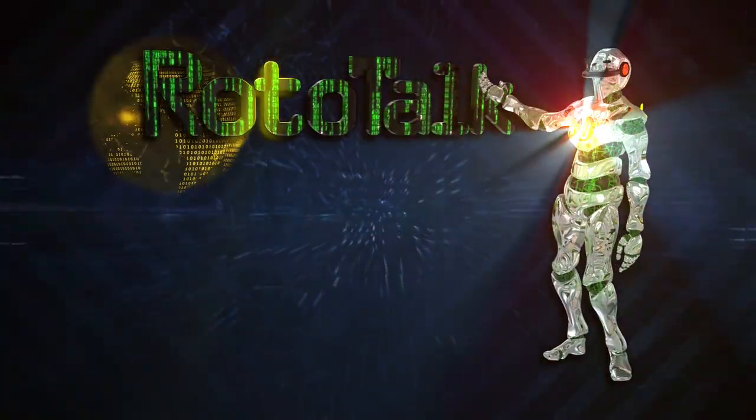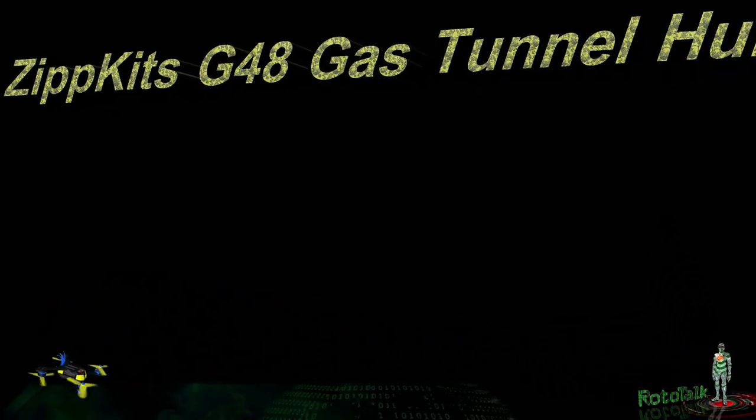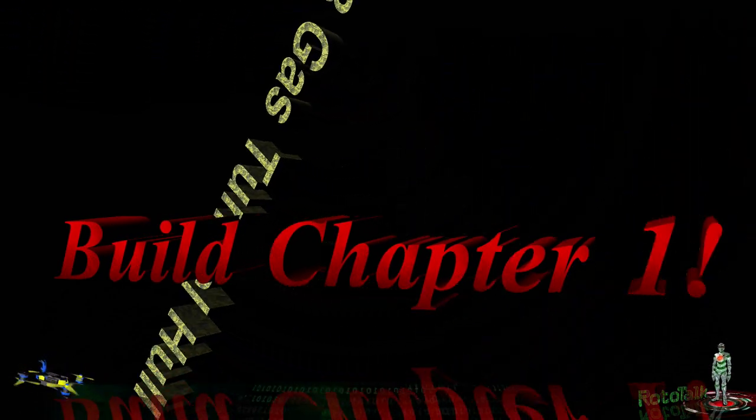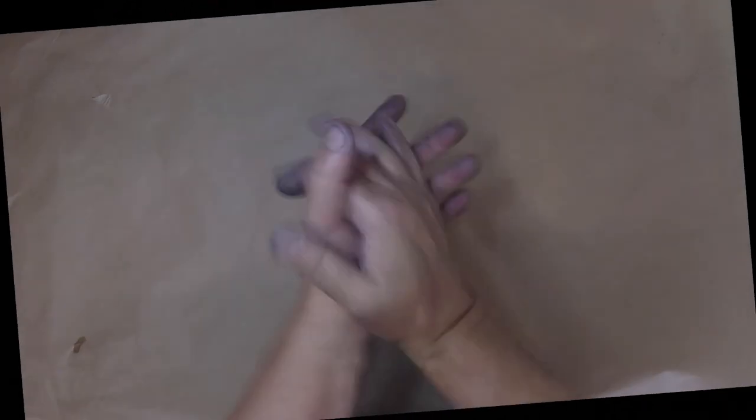Hey kids, welcome back to Rototalk. Kids, welcome back. It's a beautiful Monday — very rarely do you get to say that. But it's like 80 degrees, beautiful breeze. I can't run any boats because they're having a professional water skiing clinic on my water today and tomorrow.